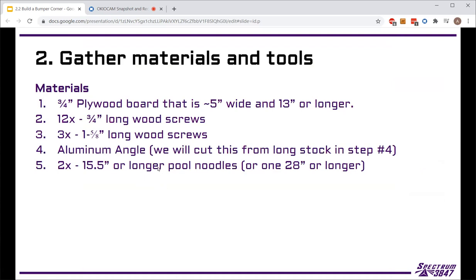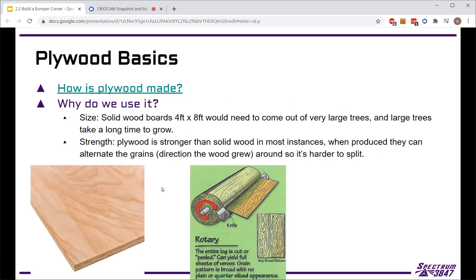The materials we need include plywood, a certain number of screws which we'll have pre-divided out for you so that should be quick, aluminum angle that we'll cut from a long stock, and pool noodles that we'll also cut to length before wrapping them around.